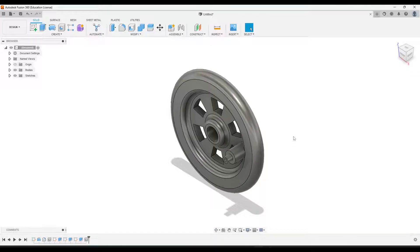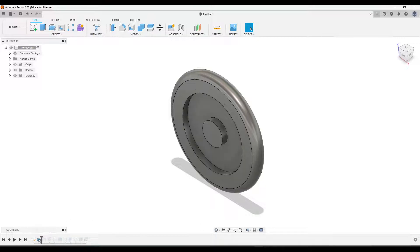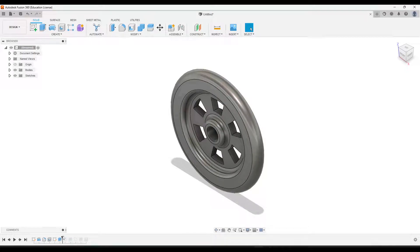This video is going to show you how to create the wheel for your miniature train project. We are going to create the wheel by creating a profile and then revolving it to create the base, filleting some of the edges, adding the center hole, creating a circular pattern of shapes around the center, and then adding a series of extrusions and a hole for the linkage arm and linkage peg connection.